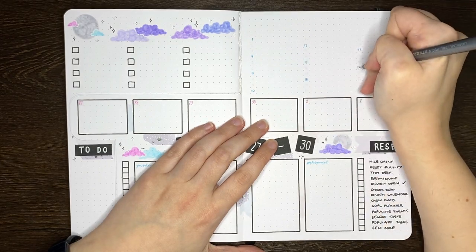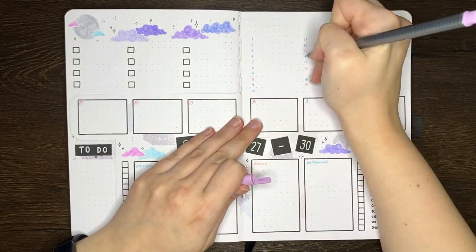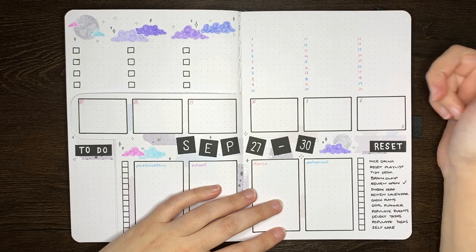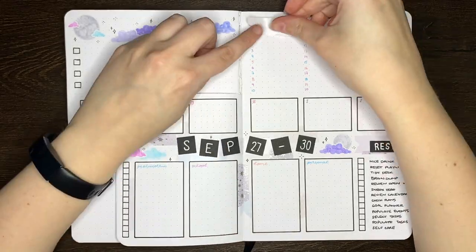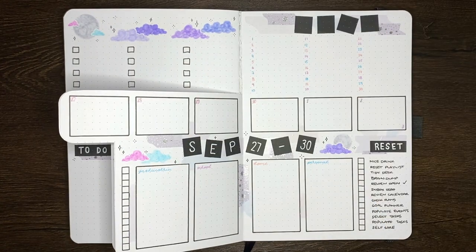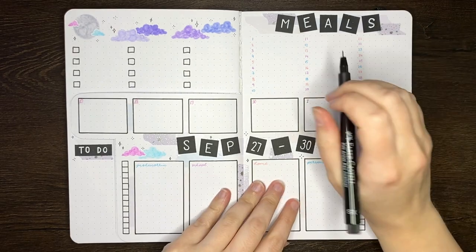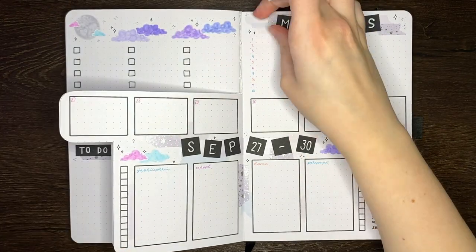Also, if there are any videos in particular you'd like to see from me, please do leave them in the comments — I'm always on the lookout for new video ideas. This section is going to be for recording my dinners for the month, so I'm going to have a meals title up here. I think the decoration behind this will just be washi, similar to what I've got for the reset and the to-do sections. Once this header is in, I'm really chuffed with how these weeklies turned out. Adding in those final touches, our weekly logs are completed.